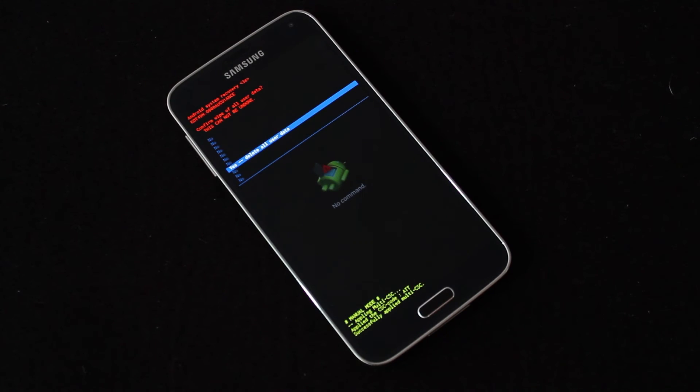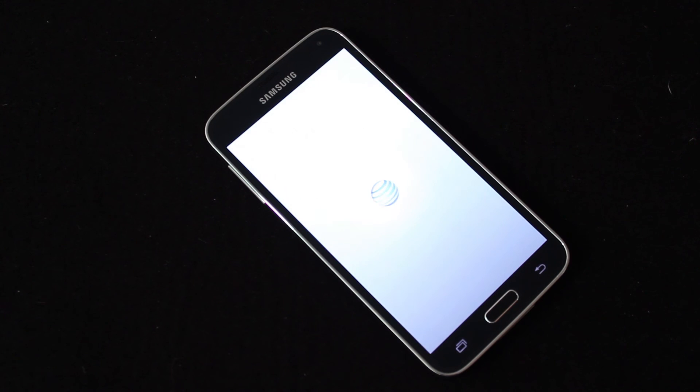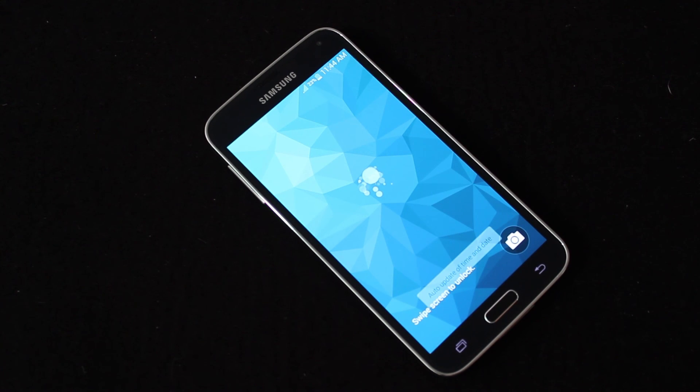If you guys have any questions on the hard reset for the Galaxy S5, you can find me on my website at www.jeffclements.com. Just keep in mind — for these hard resets, once you do them, it wipes everything off your phone: all pictures, text messages, everything gets deleted. So make sure you have all your important information backed up before you do any type of hard reset.